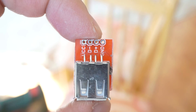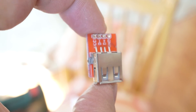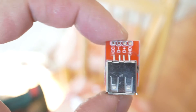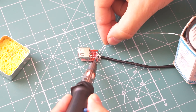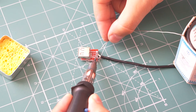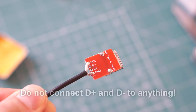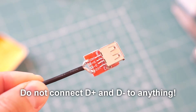Then I trimmed the sides of the USB board to make it smaller — this step is optional but recommended. Just be careful not to cut any of the important connections on the board. Now it is time to solder the wires to the USB board. The 5V wire goes to VCC and the other goes to ground. You do not need to connect the two data connections in the middle — just make sure they do not touch any other electrical connection.